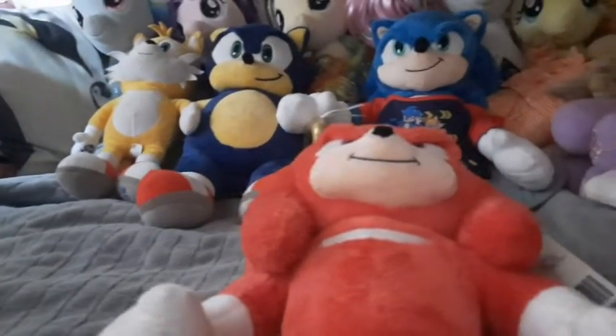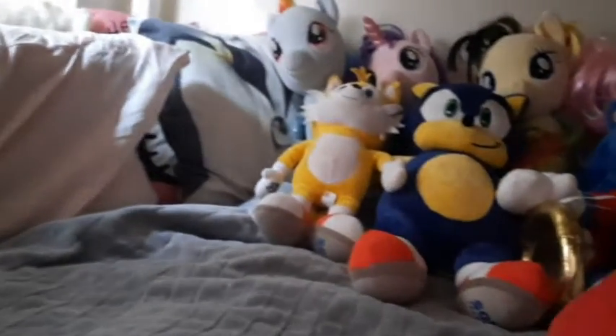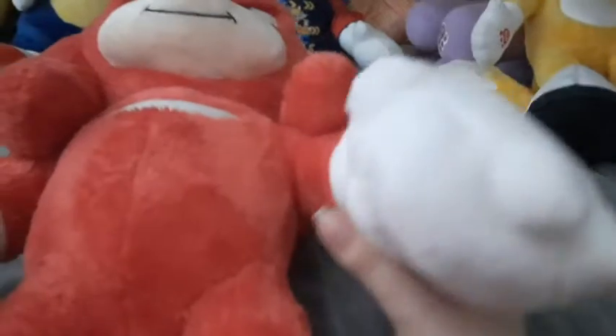I'm going to show you the back of Knuckles. As you can see, they've added the tail — his back looks really cool. They did the echidna spike thing, it looks really cool. But look — these are the knuckles! He's ready to punch someone and give them a knuckle sandwich.